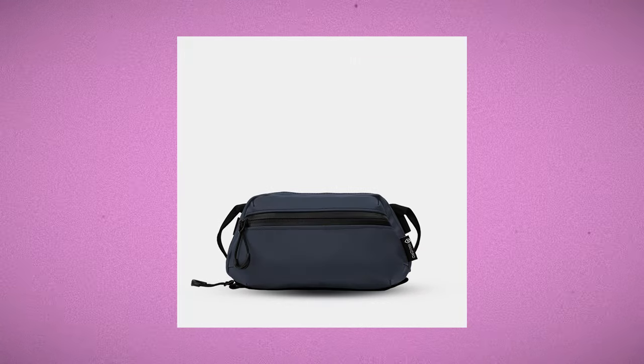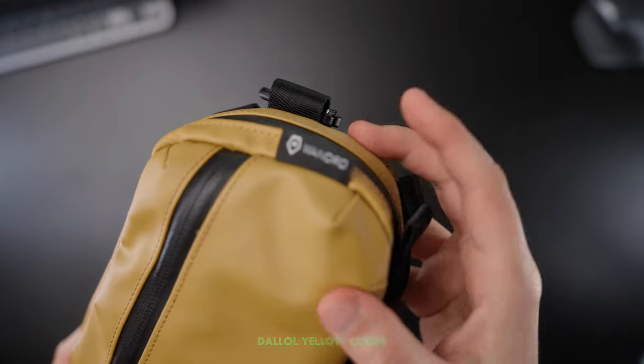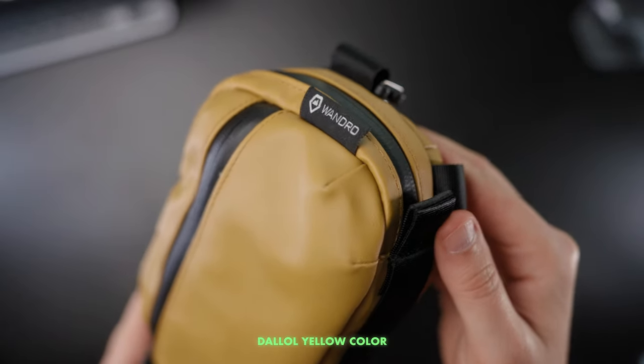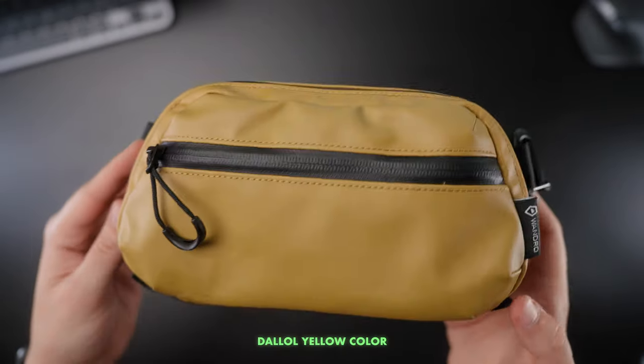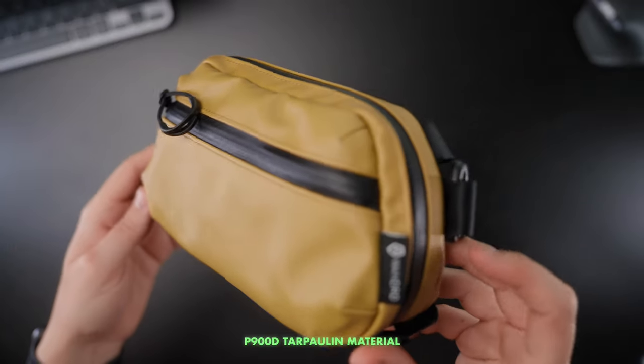The Wounded Medium Tech Bag costs about 49 dollars or 49 euros and it comes in 8 different colors, so you can choose one that suits you best. I chose the gorgeous Dallow Yellow, as I have a black Wounded Provoke 21L backpack and I wanted to add a little bit of color to it, and I think those two colors go really well together.